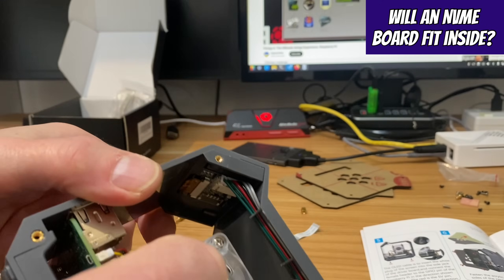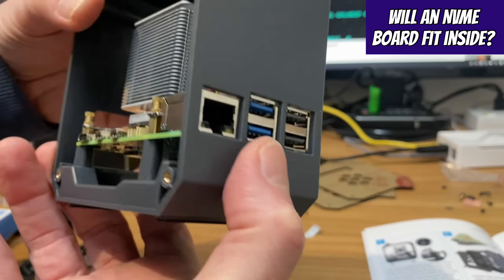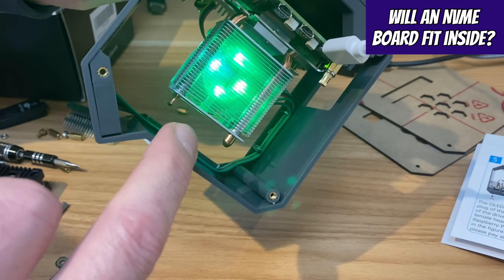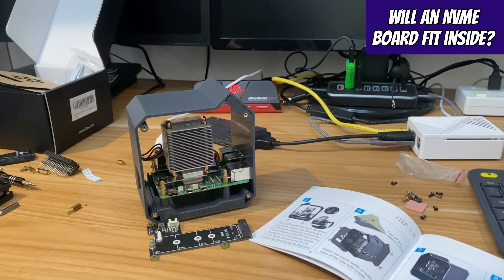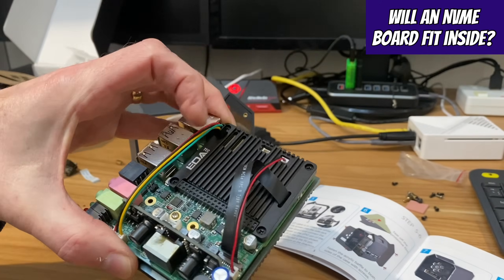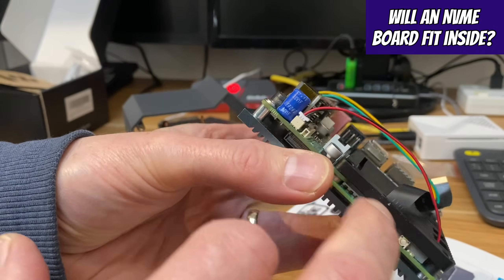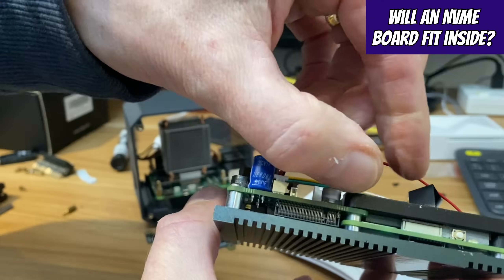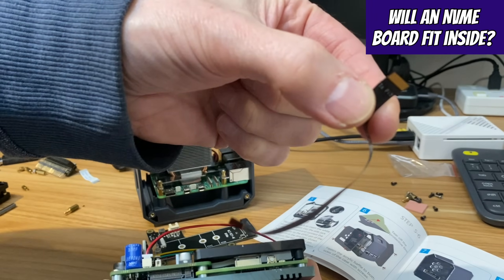I've got all the cabling for the little screen going up to the top, nice and neat, plus the fan cable connected. The fan appears to be sucking in from one direction and blowing through the cooler, which looks really nice. I'm going to put the NVMe on the side. Luckily the Editech board comes with a really long cable, so hopefully that will fit. I need to raise the heatsink slightly to lift it out without breaking anything - there it is, a nice long cable.